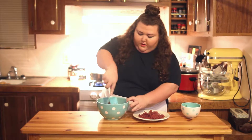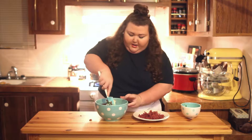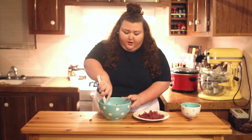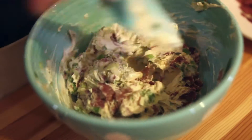Mix everything together till it's well combined. This is a great appetizer for any party — it's a really good crowd pleaser, it's delicious, and it's really simple. You can make this the day before or a couple days ahead of time and it can just sit in the fridge.